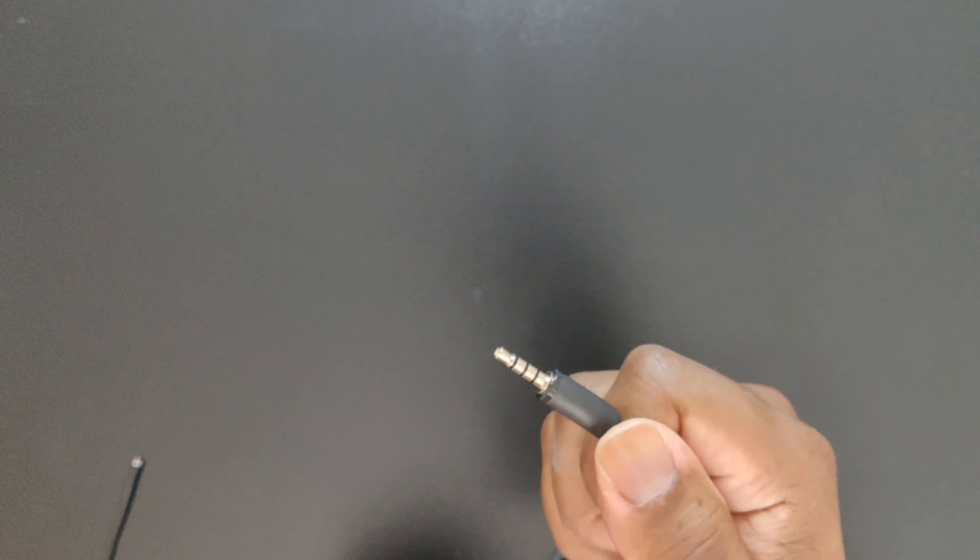There you go — you got your first wire. It's not that hard, guys. Just take your time and make sure you're using the appropriate tools. Now if you don't have the wire stripper, that's no problem. We can use a razor blade for this — I'll show you how to do that as well.